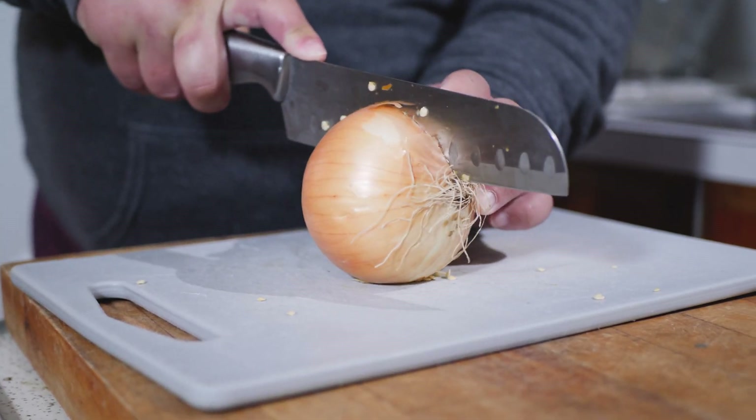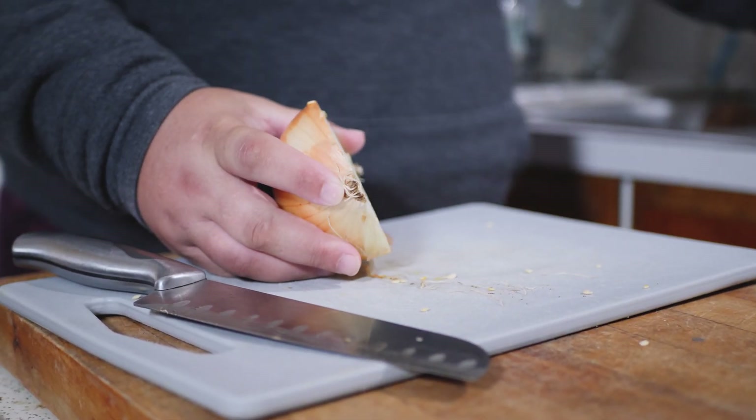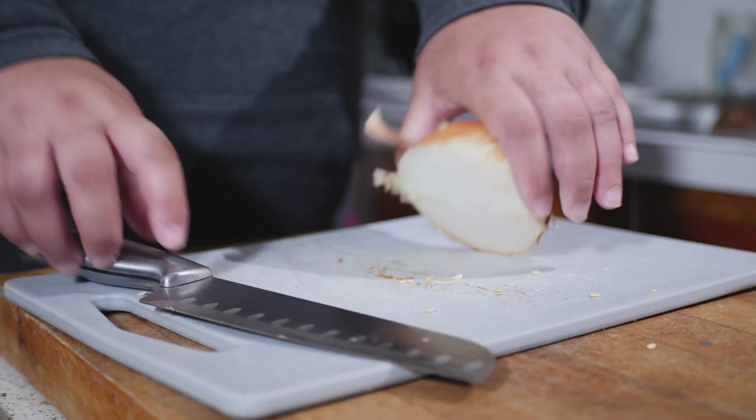From there I'm going to start my onion. I use about half of a medium-to-large-sized onion. Take off the peel and start cutting like this. There we go — we've got our half of an onion.